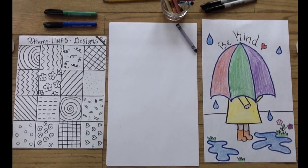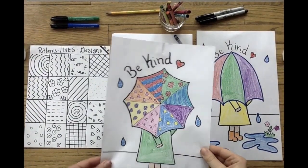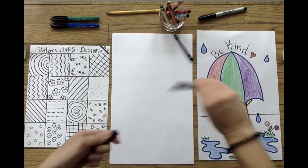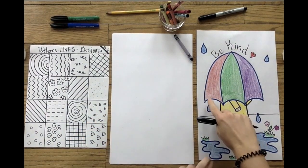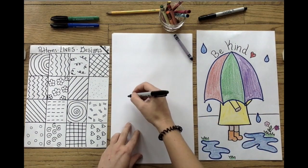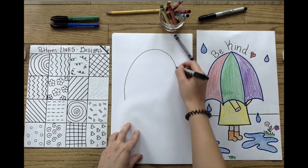Hold on, we're not done yet — I still have one more way you can draw your umbrella. For your second choice, you're going to pick up a bold colored sharpie or marker and begin by drawing a curved line. Make sure you draw it nice and big so it looks like the curve of a rainbow.